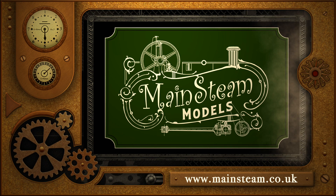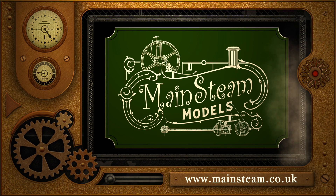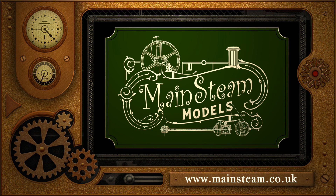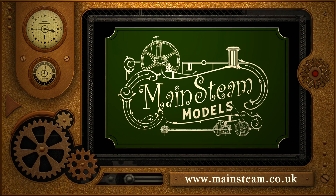Please take the time to visit my Mainstream Models website. Click on the section of the website that says Video Playlists, and by doing that, you will find it very easy to find other videos that you may like to watch.